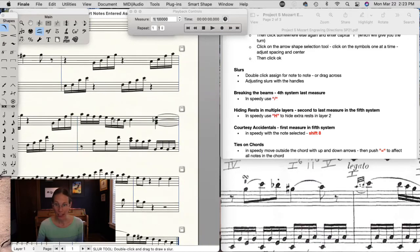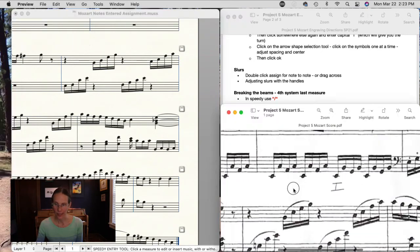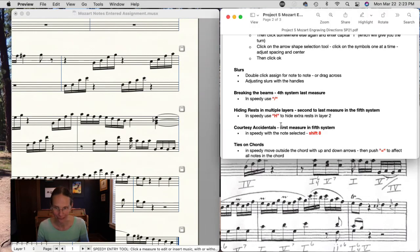In the last measure of the fourth system, I want to show the beam-breaking technique again. This beam needs to break, so go to the note after and push backslash. You can see in the score where the beam is broken — this is for a piano kind of texture that's going on.